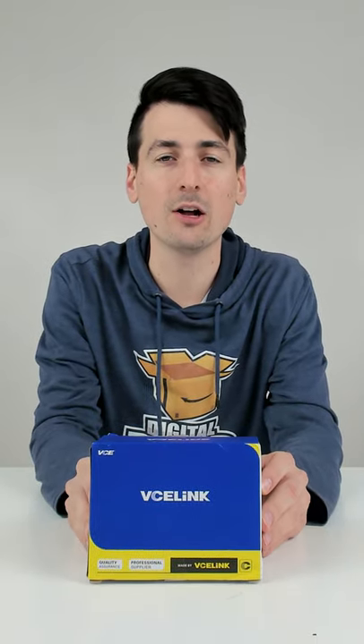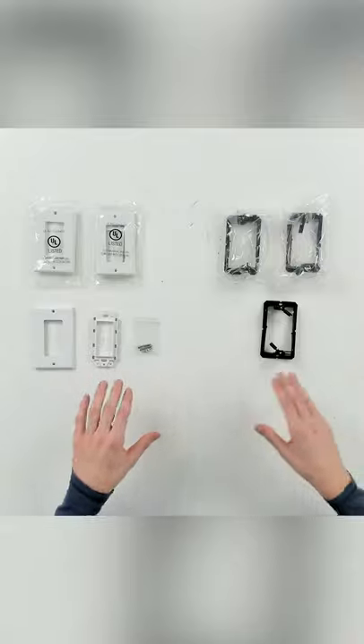I'm going to be checking out the VCE single wall brush plates and low voltage boxes. Here are all the contents.